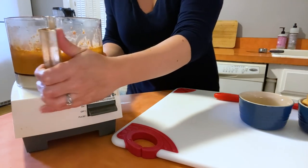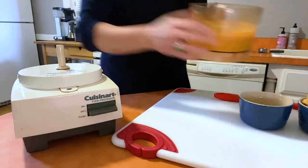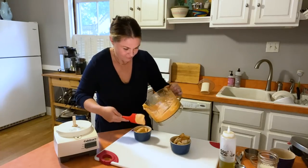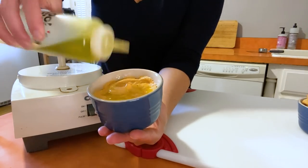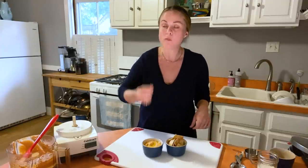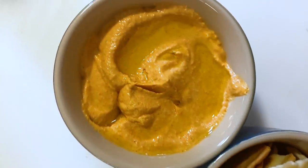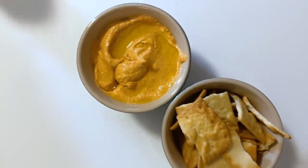Look at that — beautiful, creamy, and delicious. I'm going to scrape this out and drizzle with a little bit of olive oil. It's so creamy — a little bit of sweet and roasty flavor from the peppers, tangy salty feta — and it's so dead simple to make.